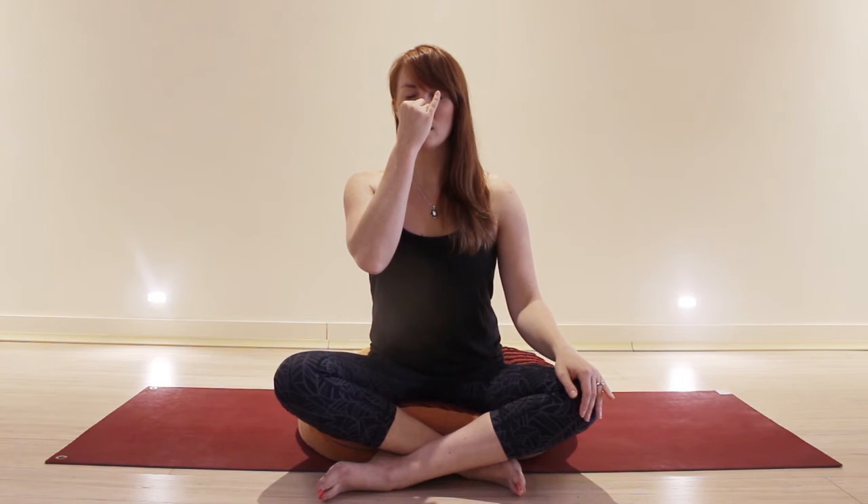As you progress, inhaling through the left side, just make each breath a little longer, and then be really nice and smooth as you exhale all the way to the end of the breath. Inhale by right, exhale by left.